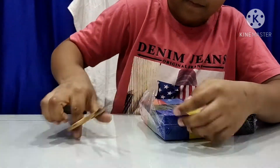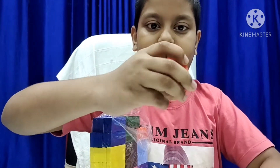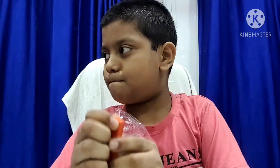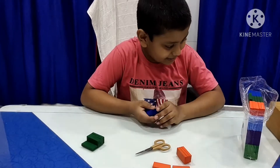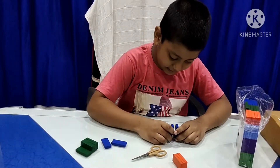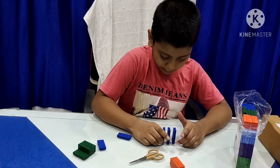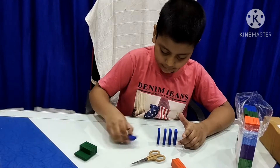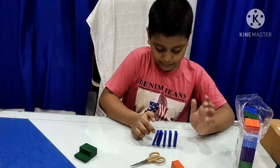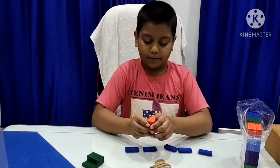Now I will cook it. It will look like this small one — we have to roll it. Here, like this. If we add it like this, one will pop, so amazing.